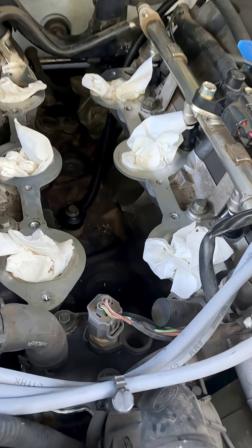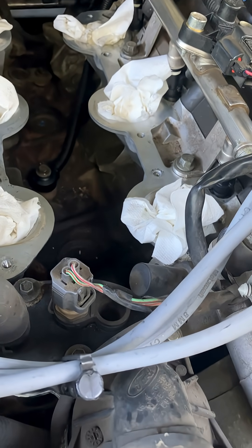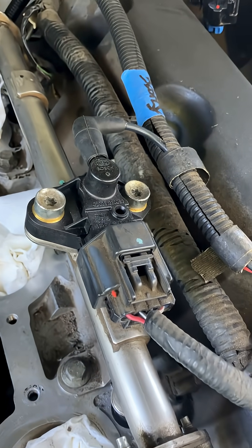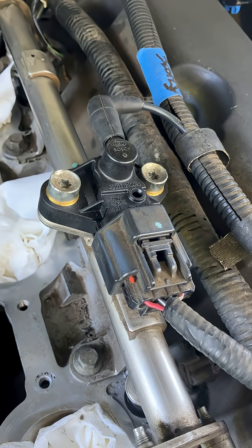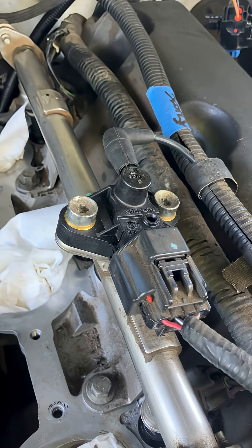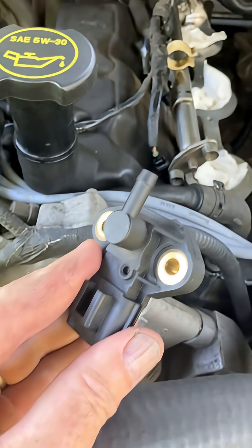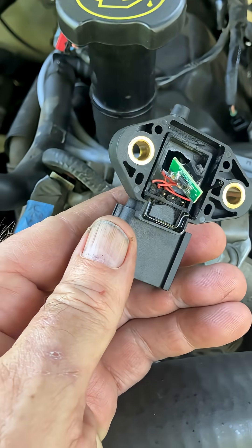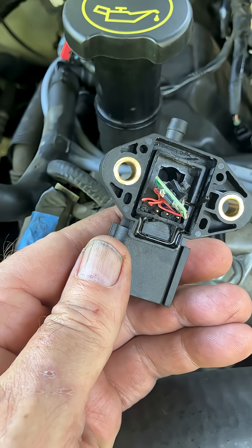This is a 2005 Ford Explorer 4-liter, and that right there is a Motorcraft fuel rail pressure sensor, which I strongly recommend. It's about $75. This is what I had installed six years ago — it's a fuel rail pressure sensor.